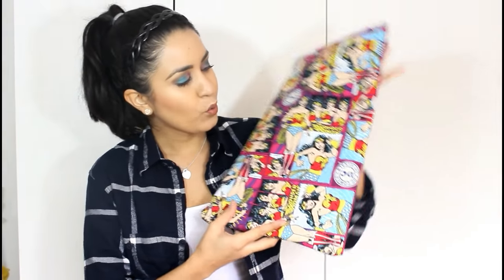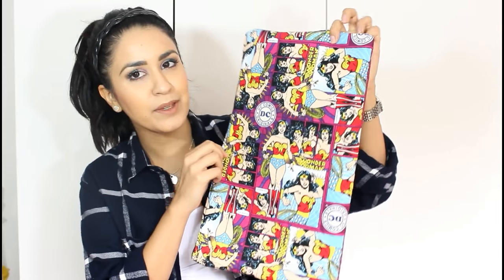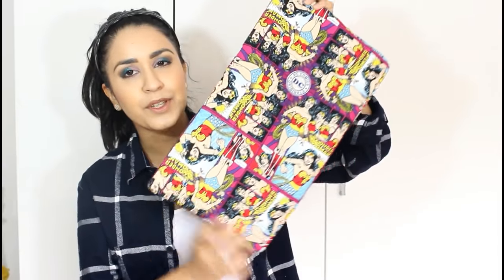This fabric I found at Walmart in the fabric aisle. They have those little squared pieces almost at the end of the aisle. I usually don't get those because it's kind of expensive — I'd rather just get the yard instead of remnants — but this fabric was super cute. It's Wonder Woman and it looks very old school, very comic-like.